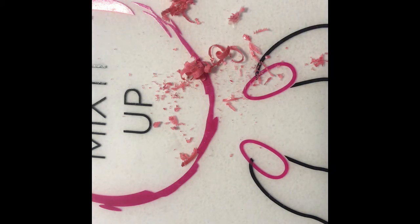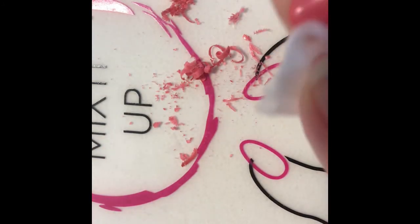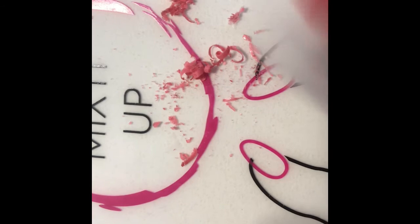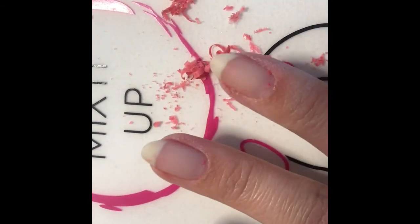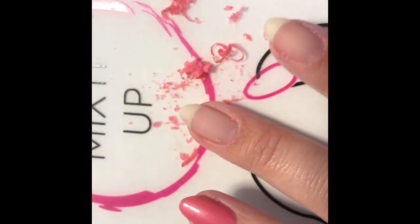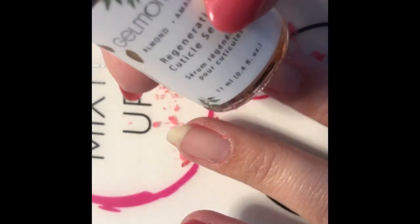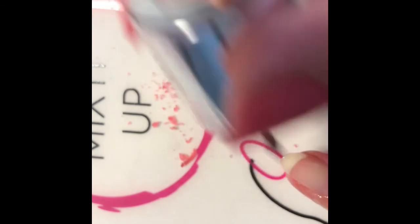I'm just grabbing a cleanser pad and I'm just going to wipe it off. And just like that, ladies, the polish is removed. I like to just put on our cuticle oil — I like to put it on my full nail and just let it sit for about 10 minutes after every removal. It just helps moisturize your nail for a better, cleaner removal and healthier nails.